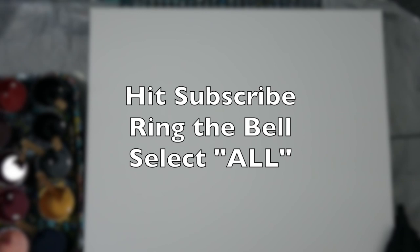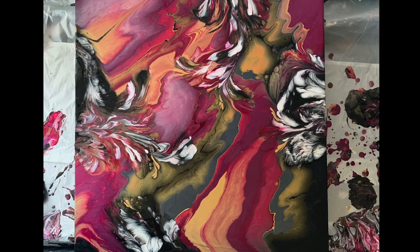If you haven't subscribed already, please hit subscribe, ring the bell, and select all — because with YouTube, if you don't select all, you don't get all the notifications.